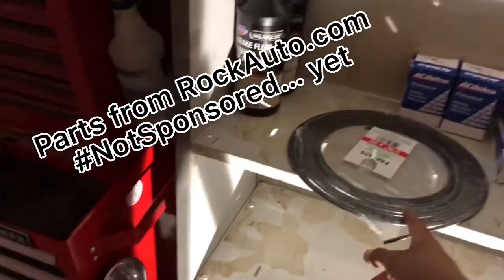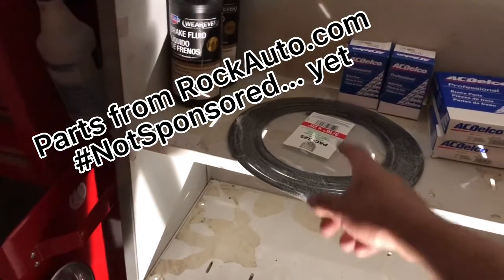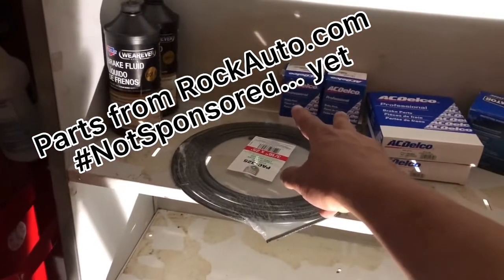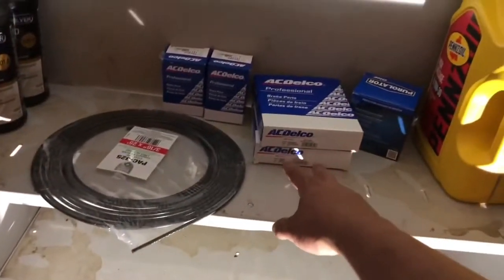So today and tomorrow we are going to be doing a slurry of things. We are replacing all the brake lines in the rear end, both left and right, up to the junction. We're doing two new wheel cylinders because I imagine they're just rusted to pieces. I got all the hardware for the drums back there. We're going to do an oil change and air filter change.